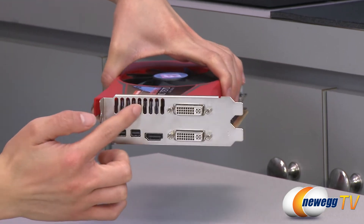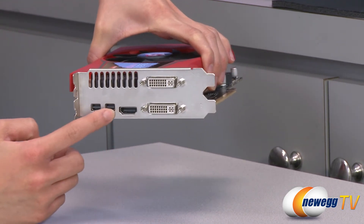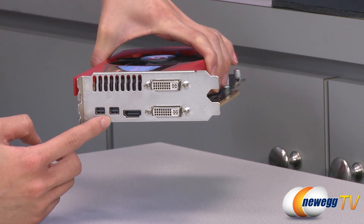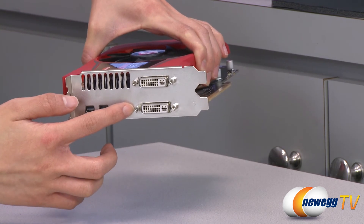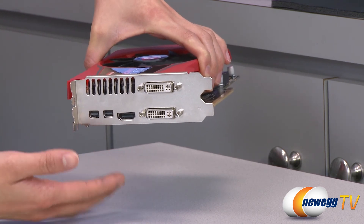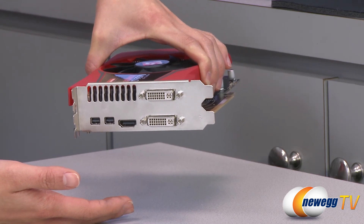We have some ventilation holes where your air exhausts. Two mini DisplayPorts with a max resolution of 4096 by 2160, same with the HDMI port, and your two DVI connectors. You get an analog max resolution of 2048 by 1536 and a max digital resolution of 2560 by 1600.